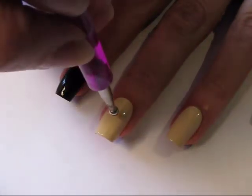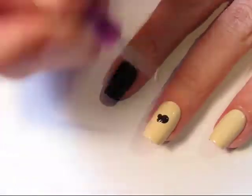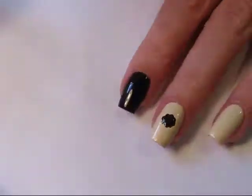Using your larger dotting tool, place a dot in the center of your nail. You're then going to outline that with smaller dots all the way around. Continue to build the pattern on your nail in whatever pattern you choose.